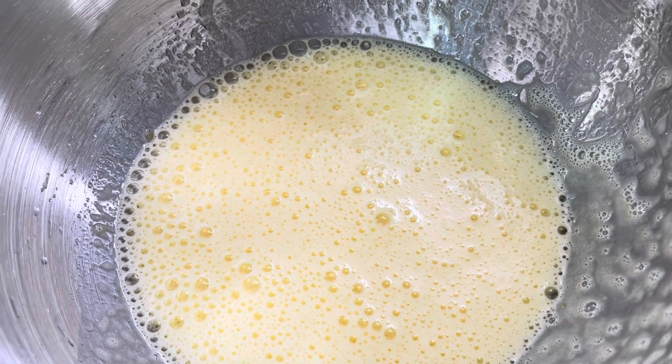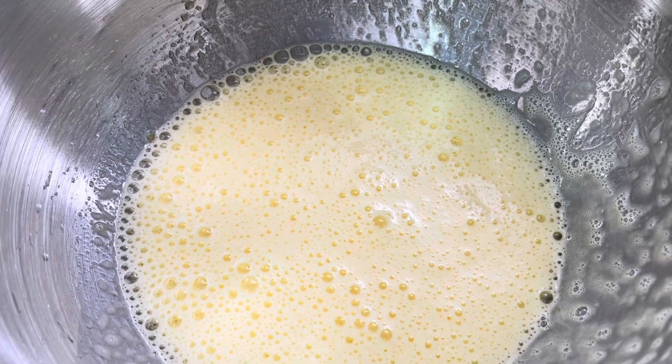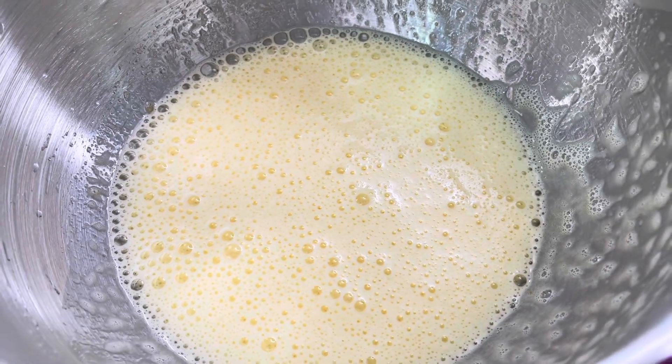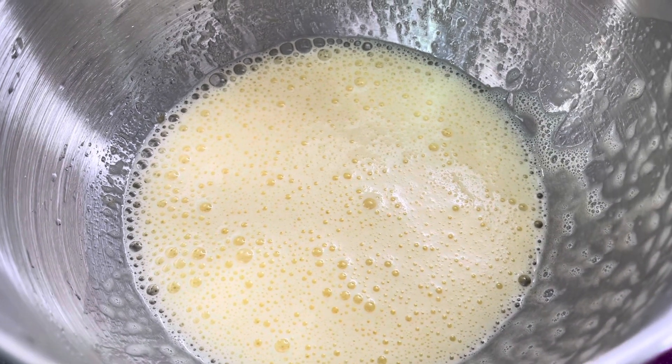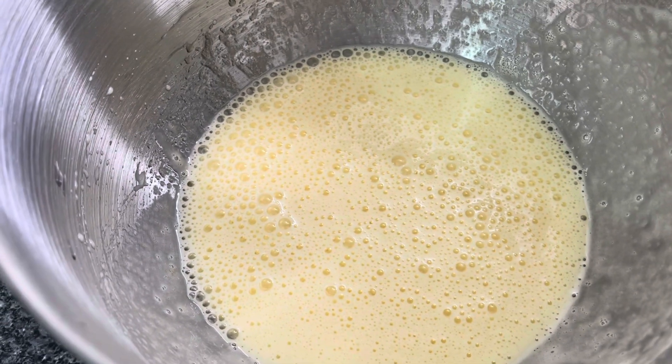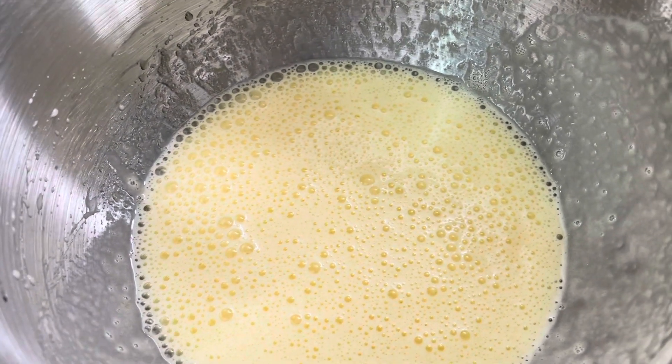I will add the dry ingredients. I will add 1 cup of plain flour and 1 cup of corn flour. I will add half a cup of oil, 1 to 2 tablespoons of vanilla extract, and beat. It will be double the size. Fold and cut.